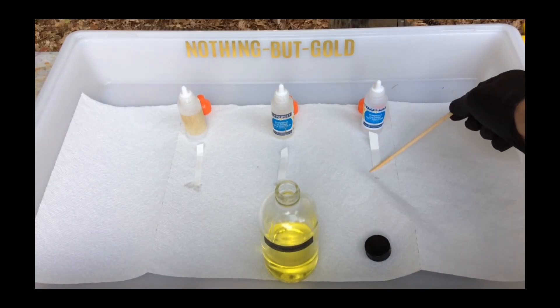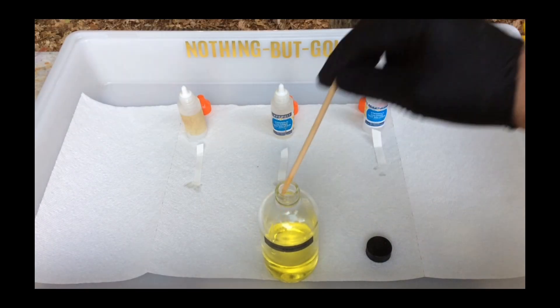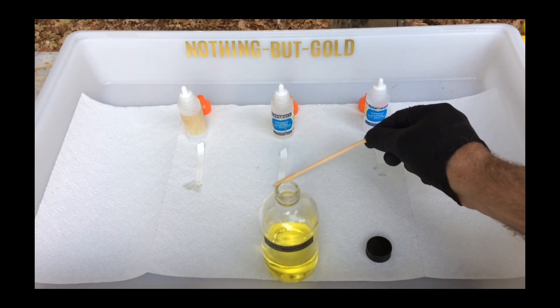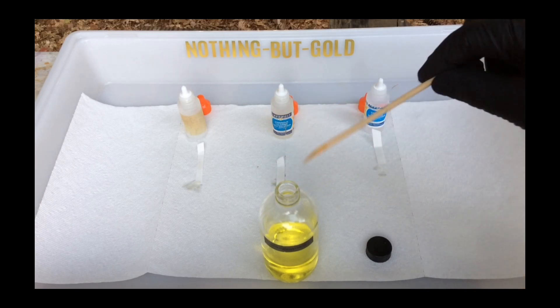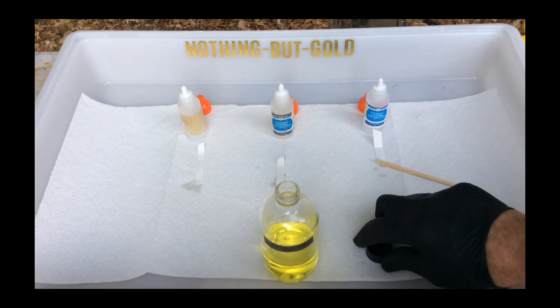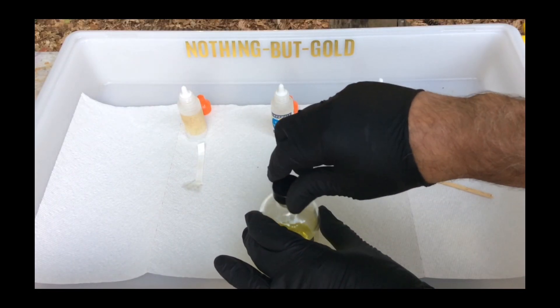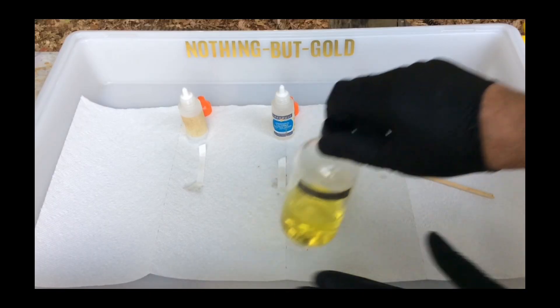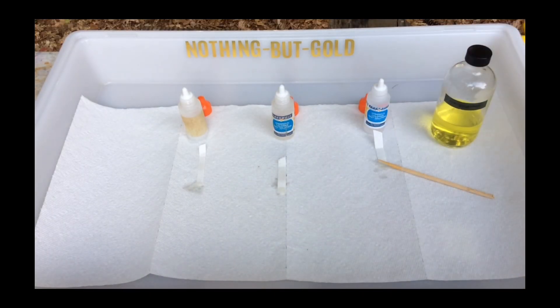In the video, you can see me taking a small sample of chloro-auric acid and applying it to a test strip. The chloro-auric acid absolutely 100% contains dissolved gold. I will test each strip with different Stannous Chlorides to determine if they are still usable.